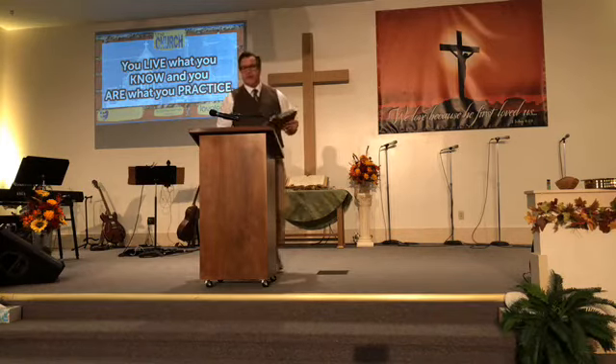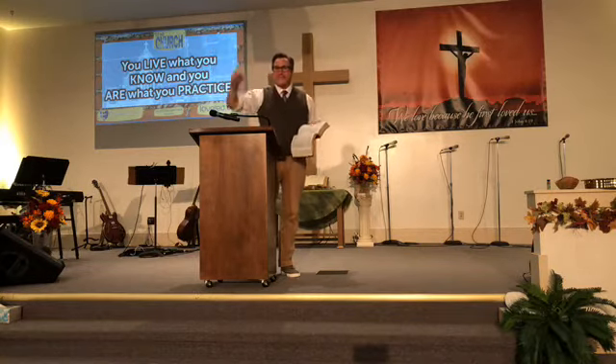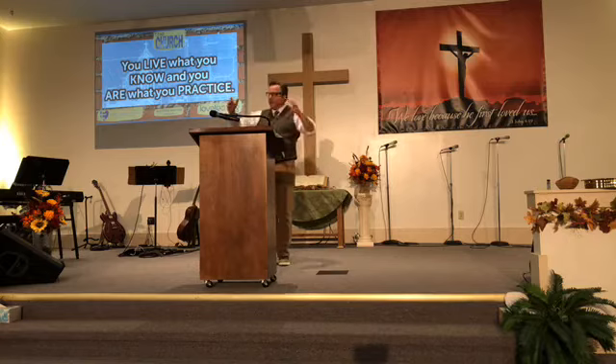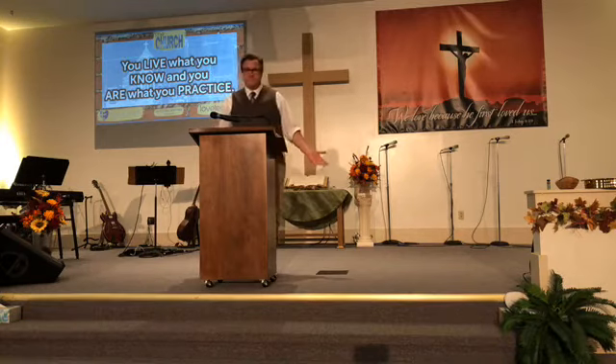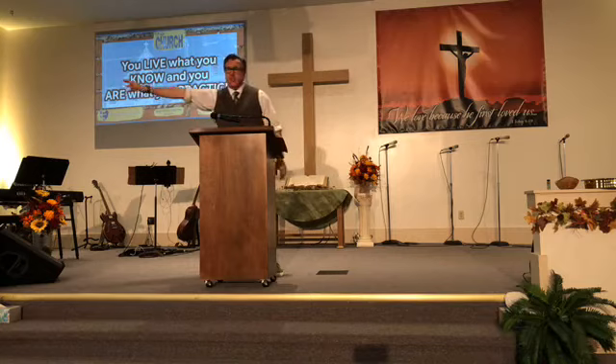As a church we need to start practicing for heaven, because in heaven we're going to be complete in Jesus Christ — fully realized. Positionally, Jesus says about his kids, 'You are holy in my sight.' We need to live out what we positionally are. Whether it's from this pulpit, in small groups, or in Sunday school, we're going to stick to sound doctrine.